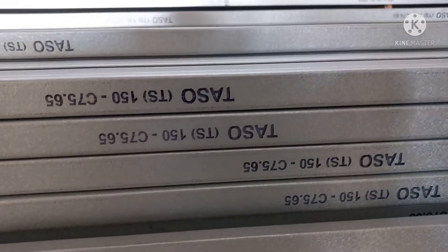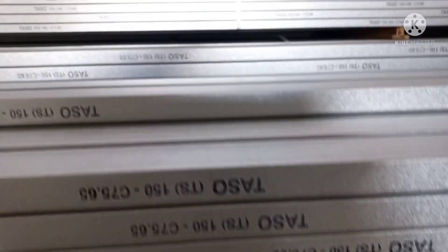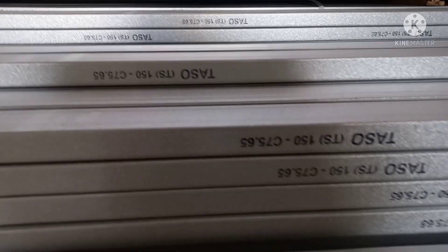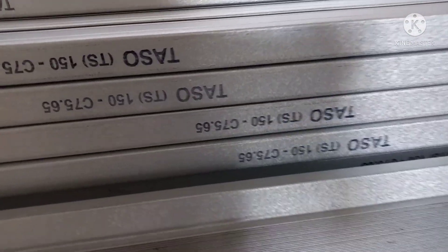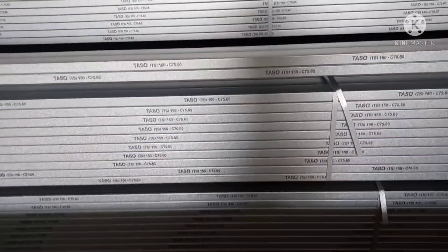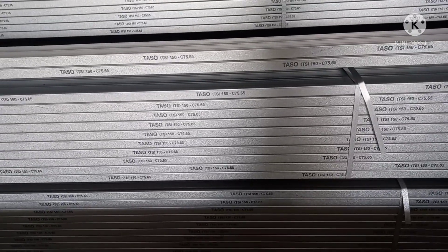Kali ini kita lagi di gudang baja ringan Taso. Pas tebalnya pasti mantap. Di sini ada bermacam ketebalan ya, dari yang standar 75-65, tebalnya ada yang 75-75, dan ada yang 75-100.